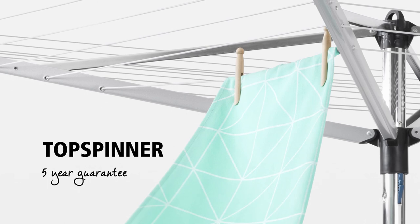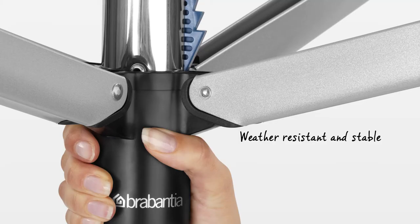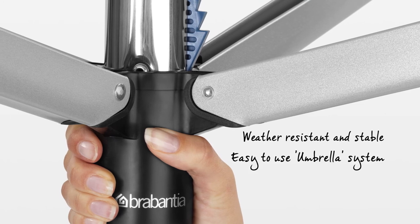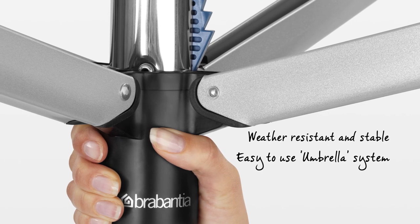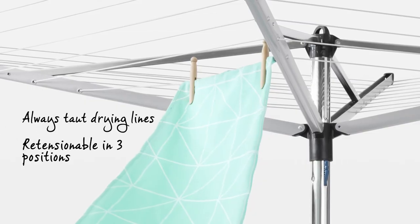Drying your laundry naturally is good for your laundry, the environment, and it also saves you money. The Rotary Dryer Top Spinner is weather resistant, stable, and has an easy to operate adjustable umbrella system with always-taut drying lines, retentionable in three positions.